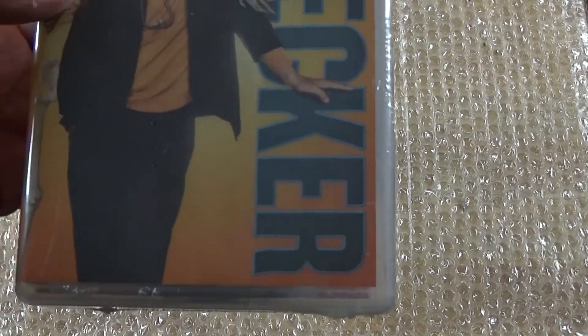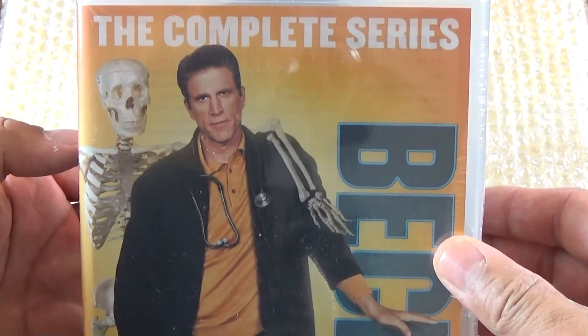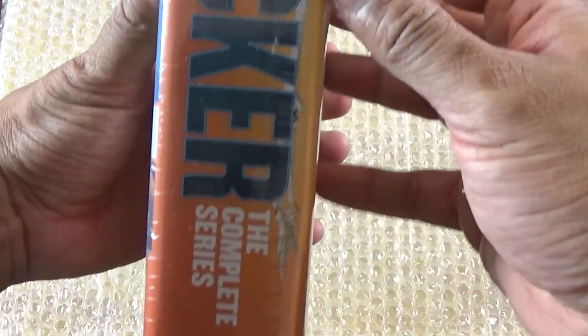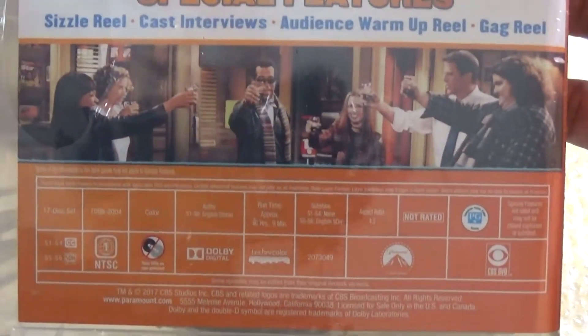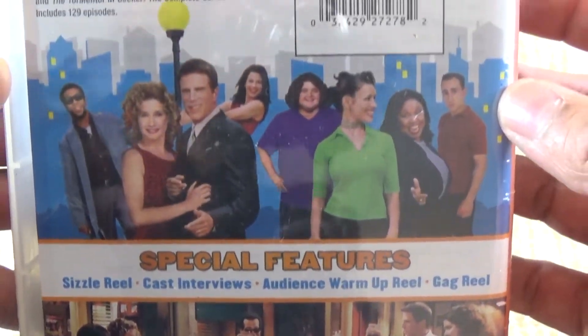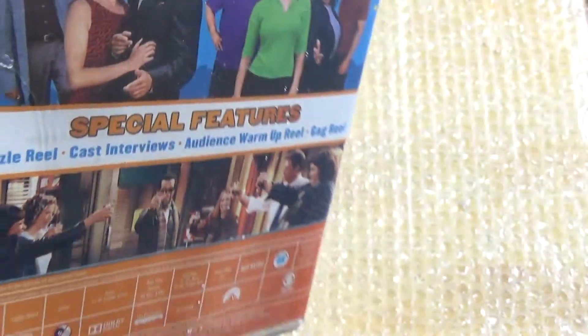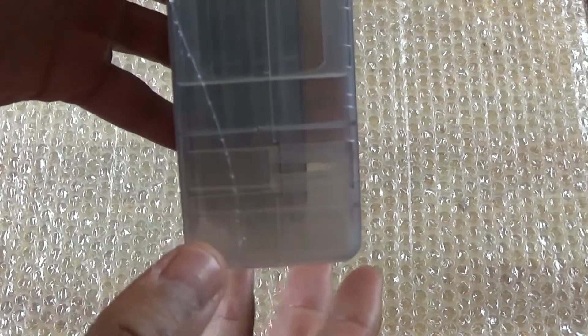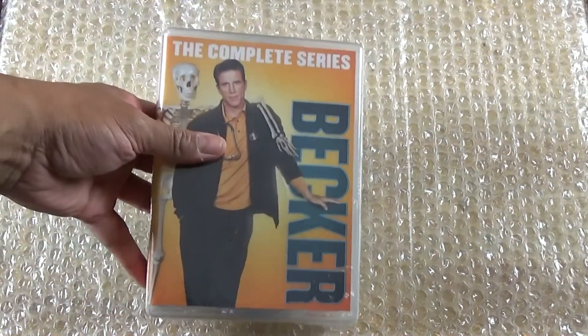So we got the box open. Here we have Becker with Ted Danson — he's from Cheers, for those who may not know. Here's the side. There's definitely a disc dancing around somewhere; I can actually hear it. Here's the back. This is a pretty good show — I've caught some episodes here and there on antenna TV. I think it's the last disc that's dancing around. You can see it right there, so it's actually loose.